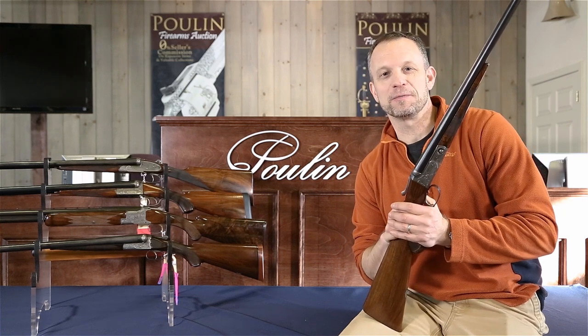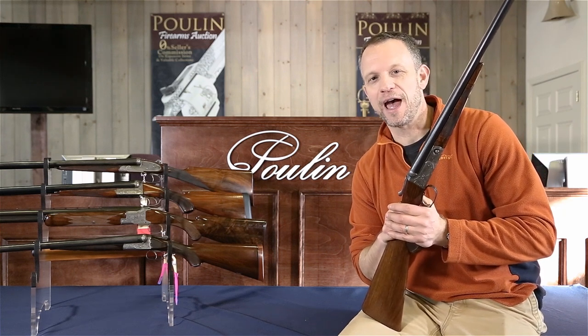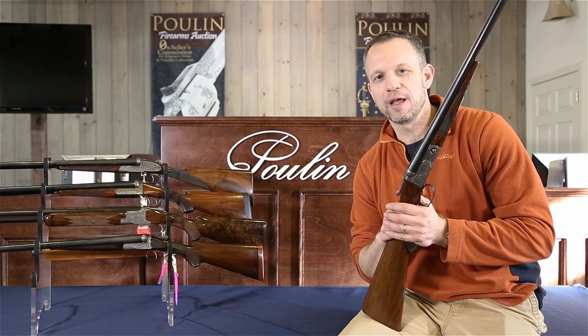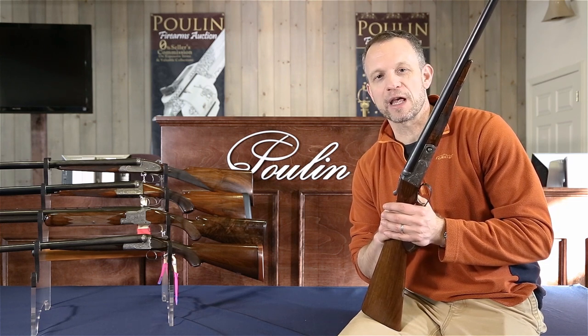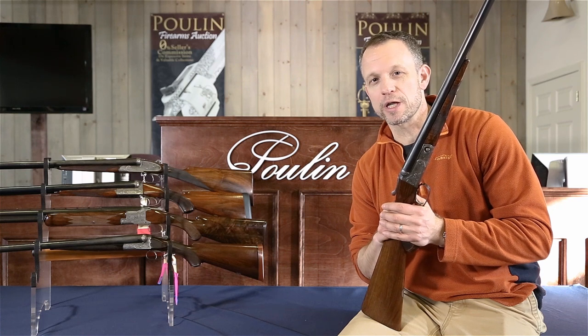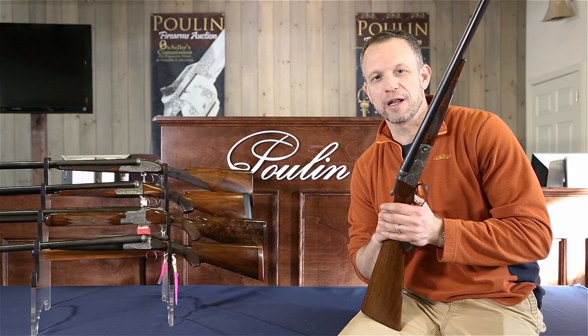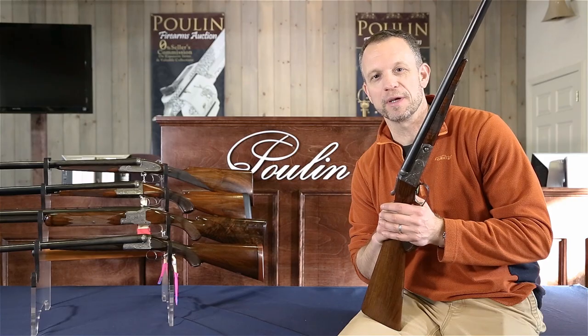Hey guys, this is Greg at dogsanddoubles.com, on Instagram at dogsanddoubles. I'm up at Poulin Auctions in Skowhegan, Maine, and I'm looking at some of the great doubles they have coming up in their spring 2019 sale, which kicks off on March 30th. So stay tuned — we're going to go through these guns and show you why you'll want to check out PoulinAuctions.com and put some bids in.